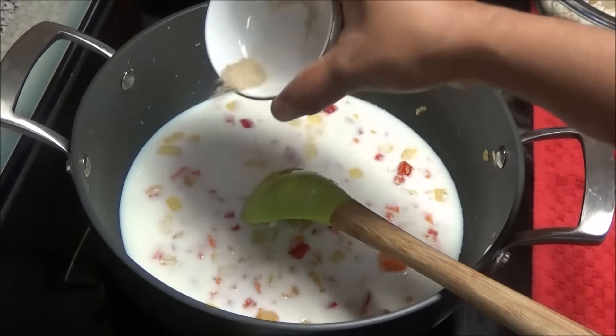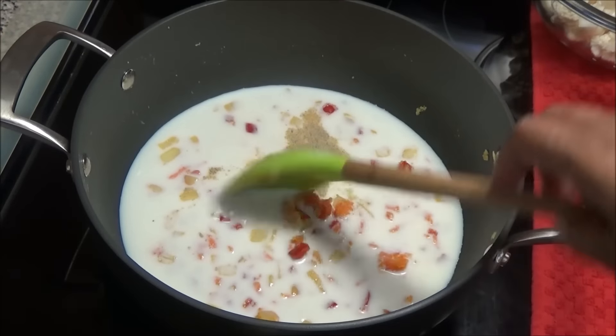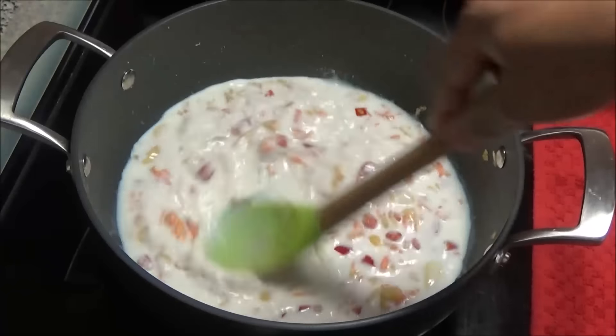Add in the white pepper. I prefer using white pepper because I like the sauce to remain white and I don't like to see all that black pepper in the sauce.